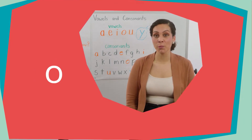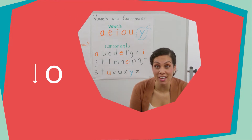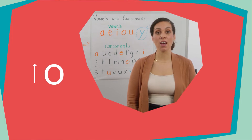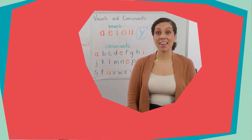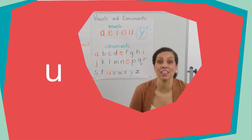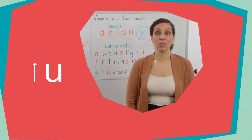Next is O. The short O vowel sound says /ɒ/, and the long vowel O says /oʊ/. And here's the U: short U says /ʌ/, and the long U says /juː/.